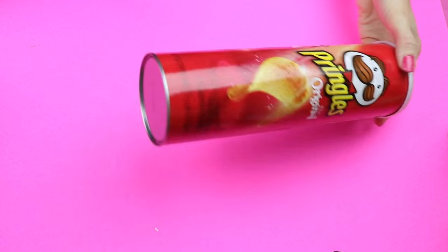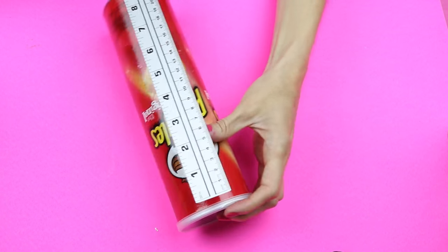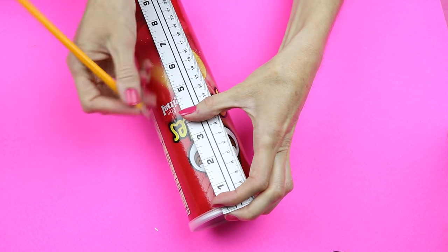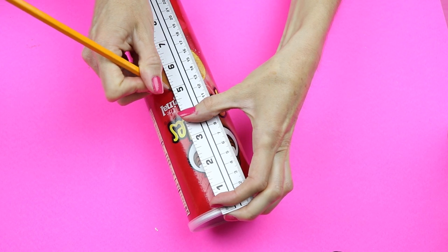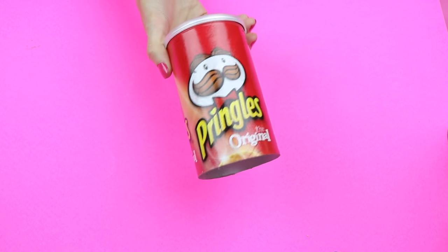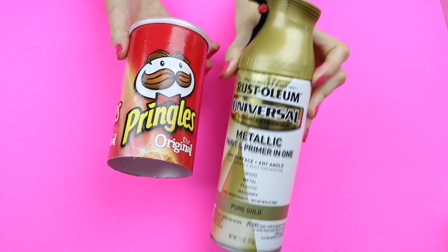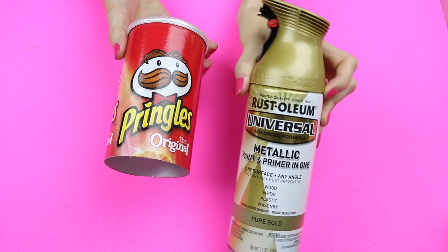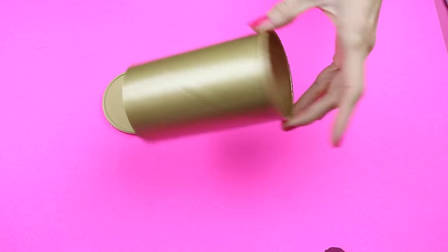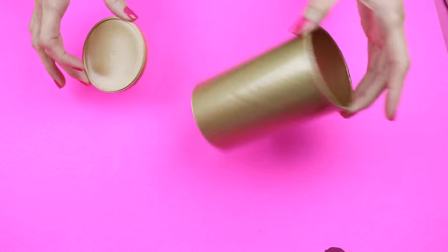To make the cap, I'm going to use a Pringles container. Just make sure that it is empty and cleaned out. Measure out to five inches, and then cut that off. This is what you should have at this point. Now I'm just going to remove the cap and use some of this gold metallic spray paint and spray paint the entire thing. Here is mine after I had finished spray painting it. I should note that I didn't spray paint the inside, just the outside.